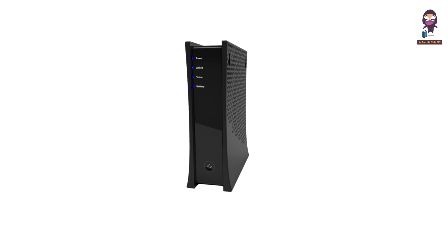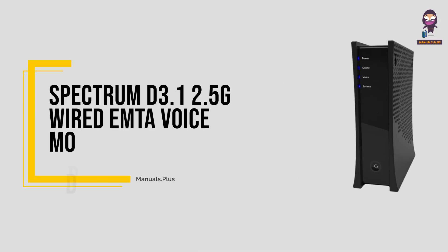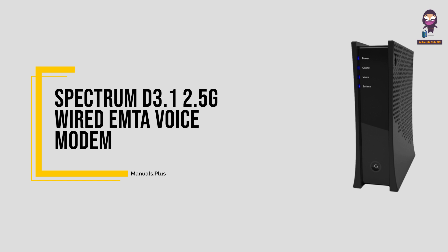Hey, everyone. In this video we're going to take an in-depth look at the Spectrum D3.1 2.5G wired M2 voice modem.